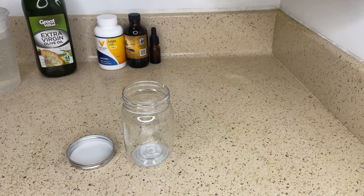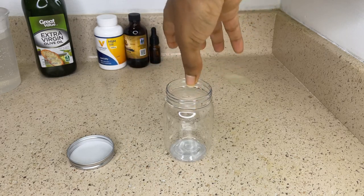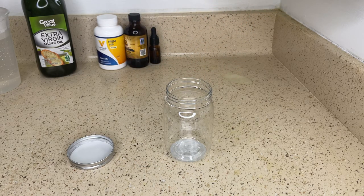Now that I've warmed up the hair grease, it should be a lot thinner and it'll be a lot easier for me to transfer it into this mason jar.